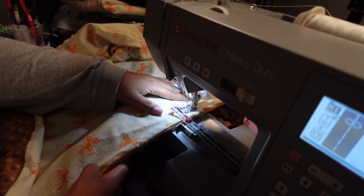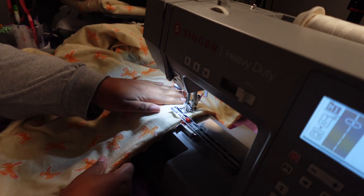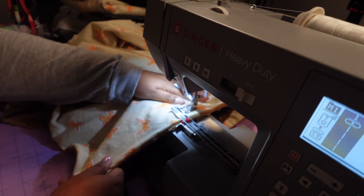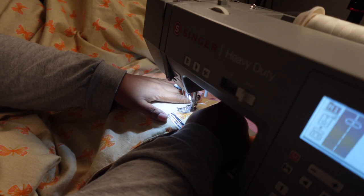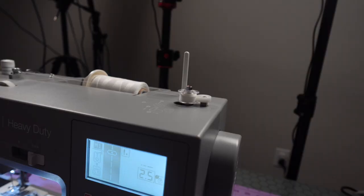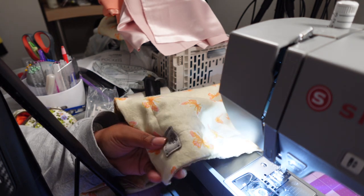Okay, let me close up this opening and then sew around the perimeter of the blanket. We'll do a blanket review in a minute — let's go ahead and tackle this bonnet.